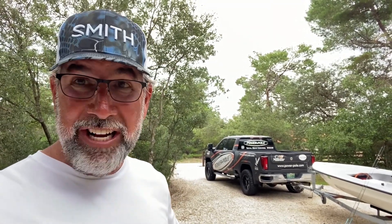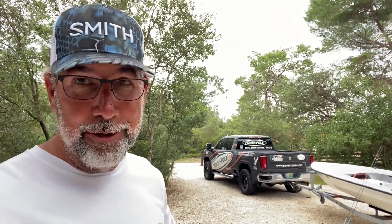Hey guys, Captain CA here for Flats Class YouTube. Today I've got a great snook fishing hack for you. In fact, once you see it, you're going to think, why don't I do this all the time? When you've got to put the heat on snook and really get them to the boat — when you're focusing on targeting snook — this one trick will be a big game changer for you.